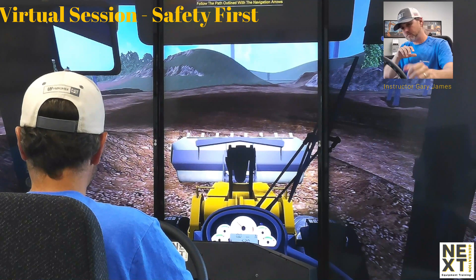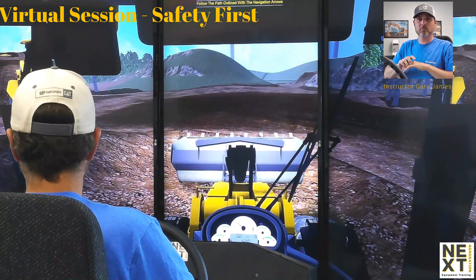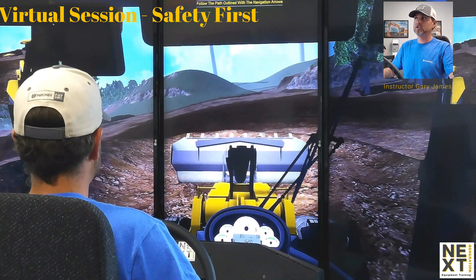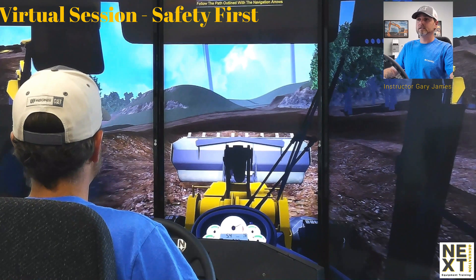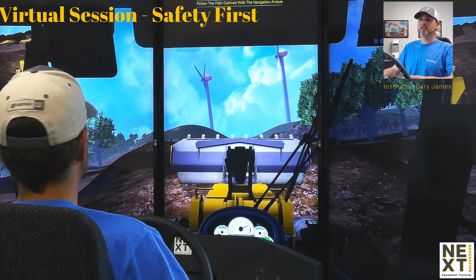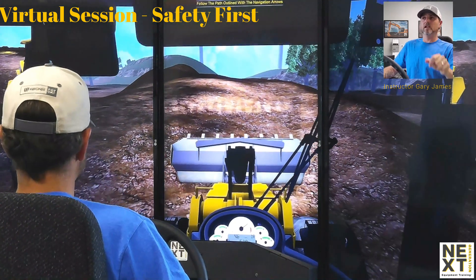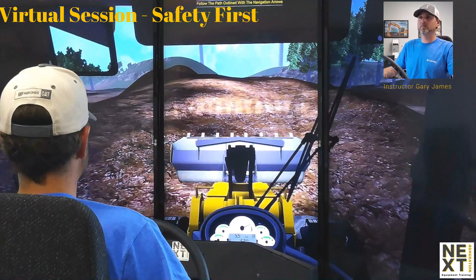So I drove straight up the hill with material in the bucket. Now reversing down the hill — as I reverse, I'm using my side mirrors as well as my backup camera. This machine does not have a backup camera, so I'm going straight down the same path I went up. I am not turning, not moving side to side. The other point: I have first gear only selected.